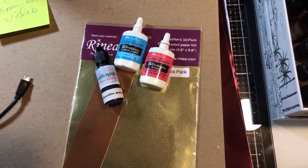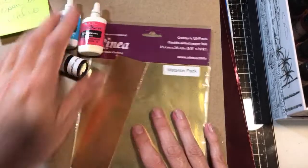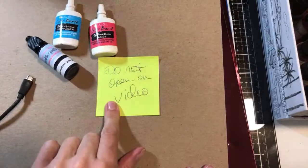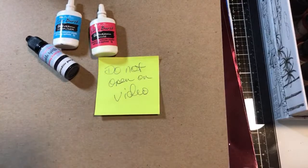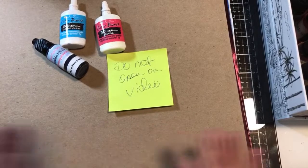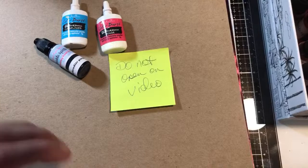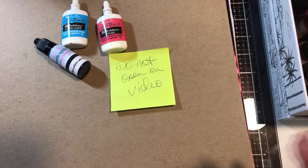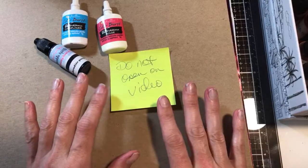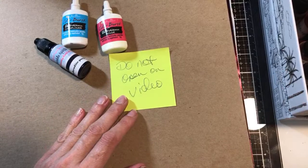Hey you guys. I am sitting here with some new paper I want to show you and I'm going to try a couple different techniques. I have been holding on to this for a month now and I've been busting at the seams wanting to share it. Finally I can share it because it's out. So I'm going to do a couple different techniques with you using Renia foil paper. In case you are not familiar with what this is, I'll give a little low down of some of the things that you can do with it.